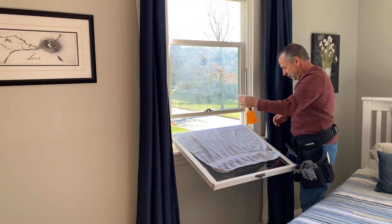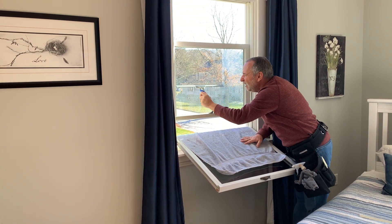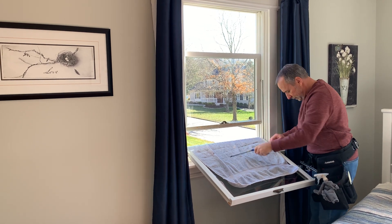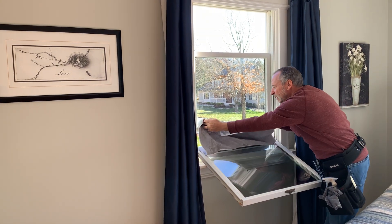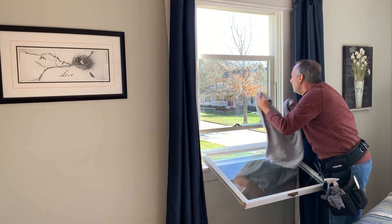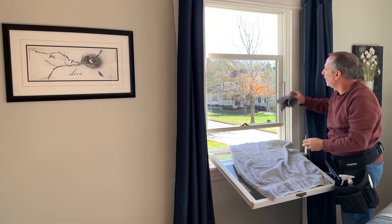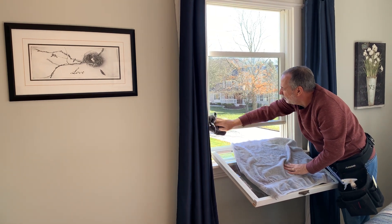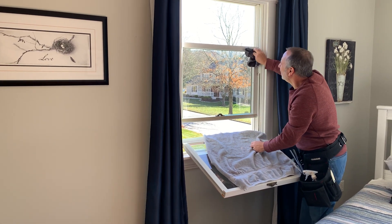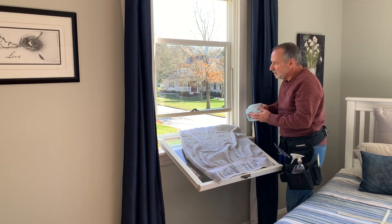Same process: spray, then use the squeegee. Use the towel to absorb and catch all the drippings, then wipe off most of the excess at the bottom and on the sides. Address the residual — that last 1% of liquid — even around the catch hardware. That's important.